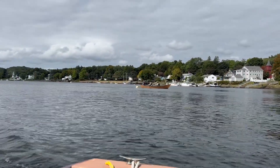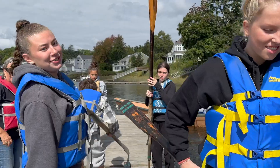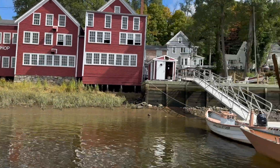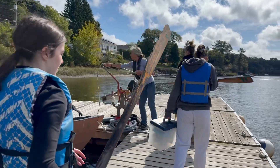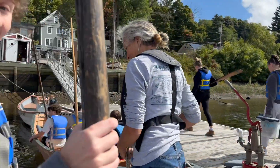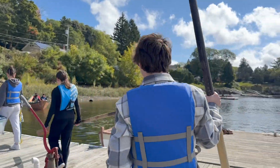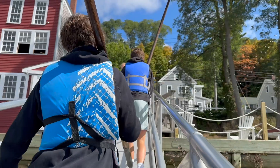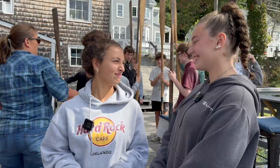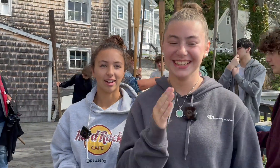It's not anything like we've done before. It came from a random word problem and now we have a real experience. We've never rowed before and now we're out on the water — you would not do that in a normal math class.